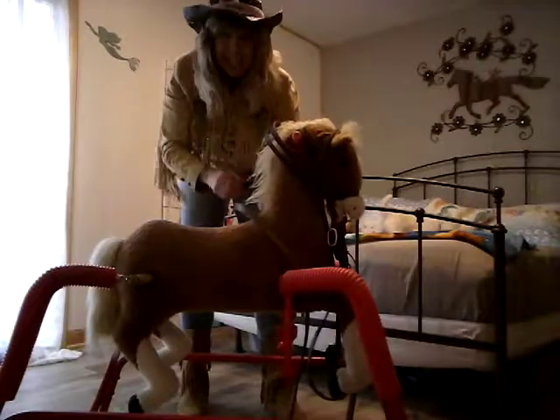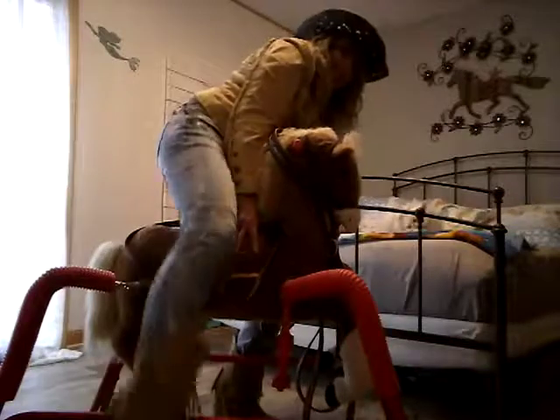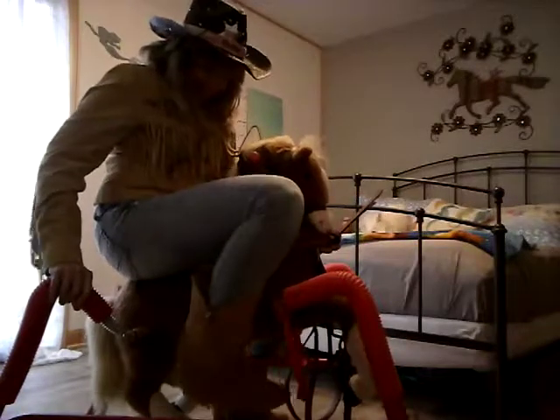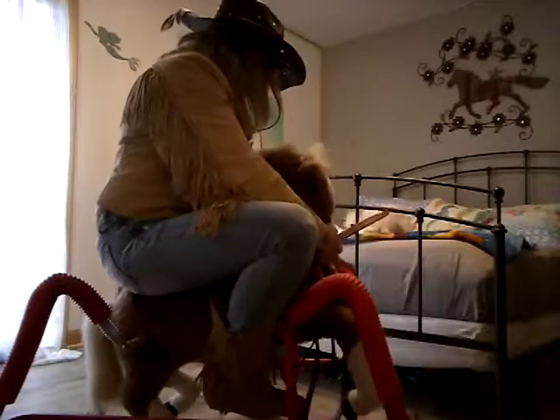Now we're ready to get on. Put your foot in the stir. There's one, and there's two. And away we go. Giddy up, Tumbleweed.